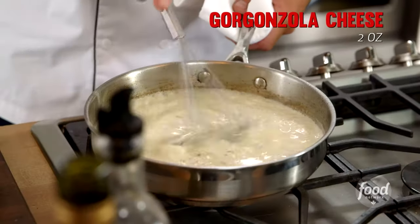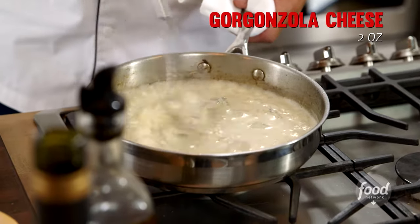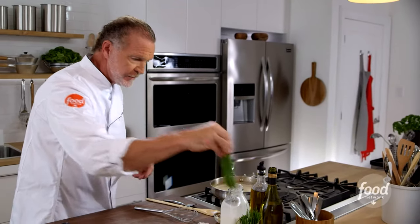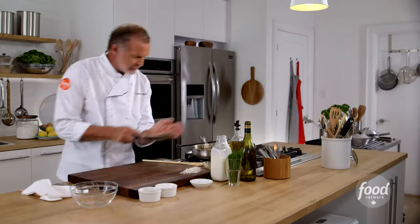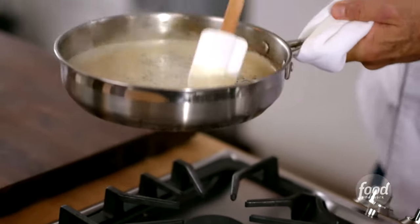I'm just gonna bring that up to a simmer. The cheese is gonna go in directly — just grab your whisk and mix it in. It emulsifies very, very smoothly and quickly, and essentially the sauce is done. All we're gonna do is add our chives, cut them very fine. Just give it a stir and put the sauce to the side.